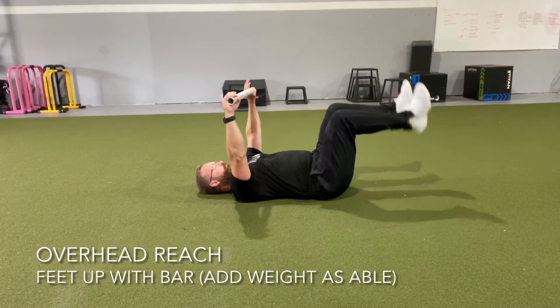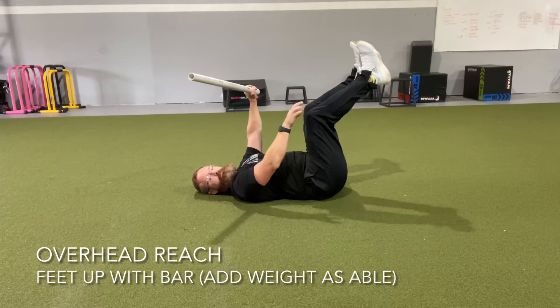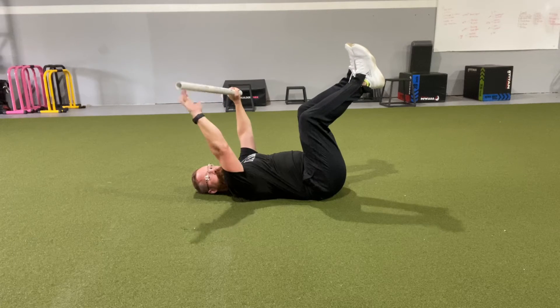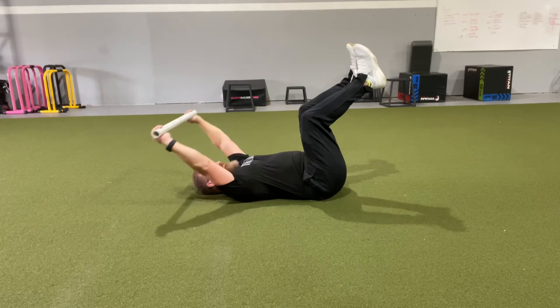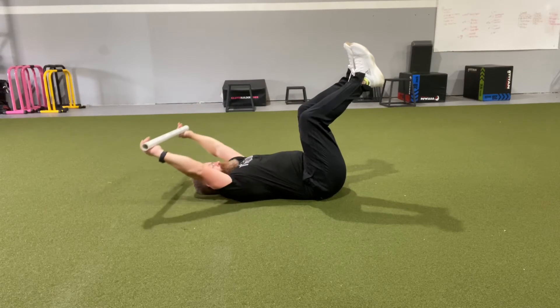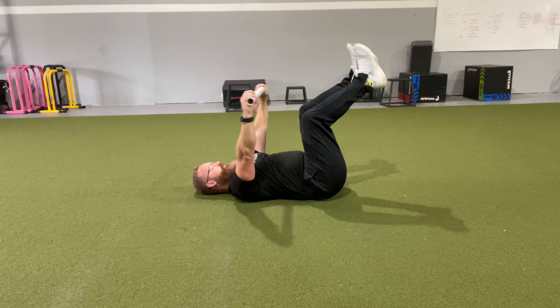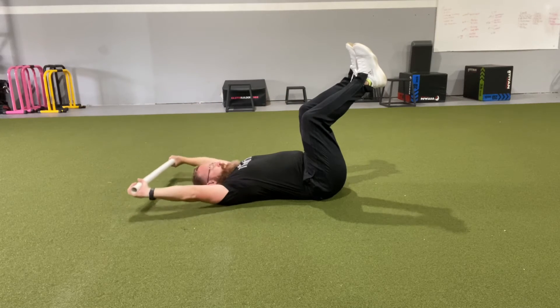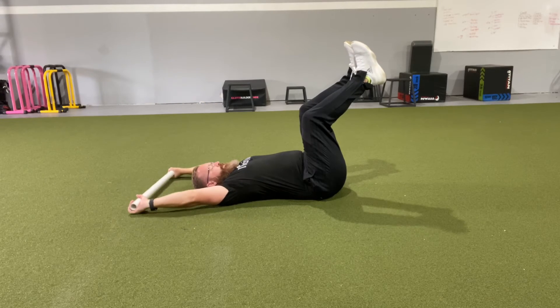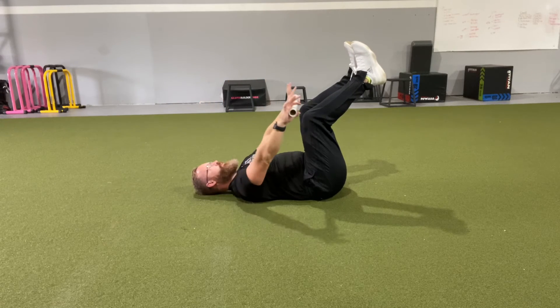We're going to work on a little overhead reach with our feet up. We want to have our feet just above our knees, our knees just above our hips, and making sure our belt line and ribcage are staying together. We do not want to reach back so far that we're feeling any pinch or pressure in our shoulder or neck, but also we don't want to feel our back arch up and our ribcage and belt line come back away from each other.